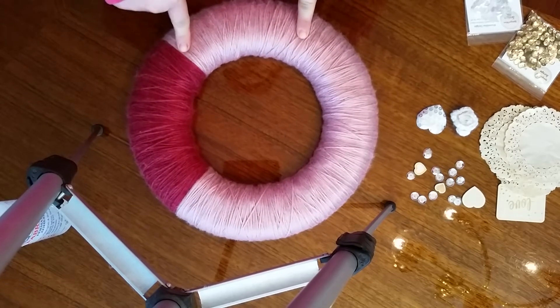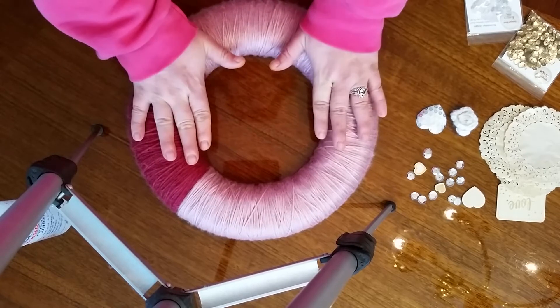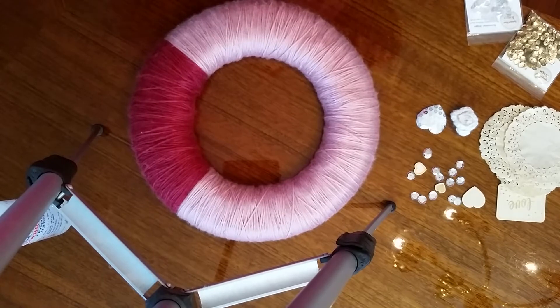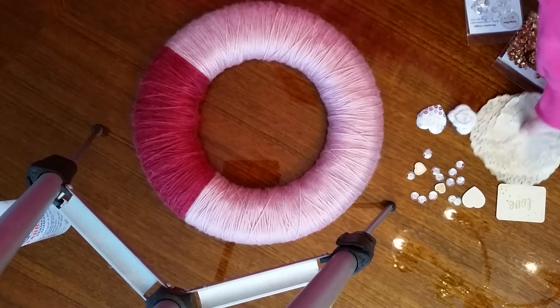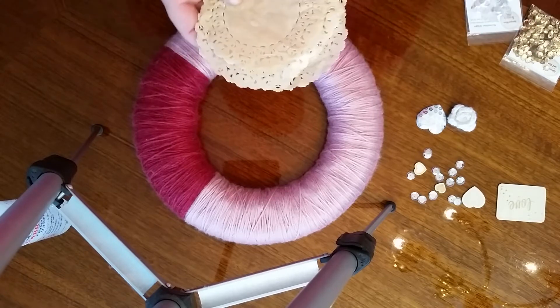If you follow me on Instagram — I'm Scrap Bear on Instagram — then you watched me cover this wreath that's been hanging on my door for a year now in two different colors of yarn. These were yarns I got from a freecycle haul, so if you don't participate with your local freecycle group, you should, especially if you're a crafter.